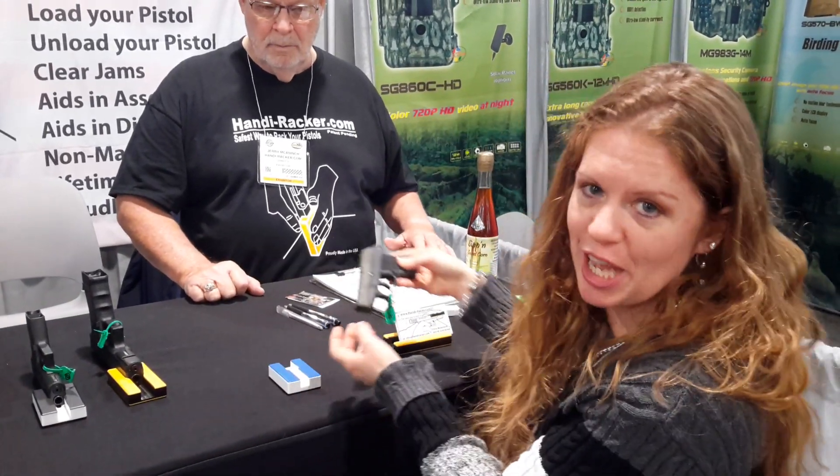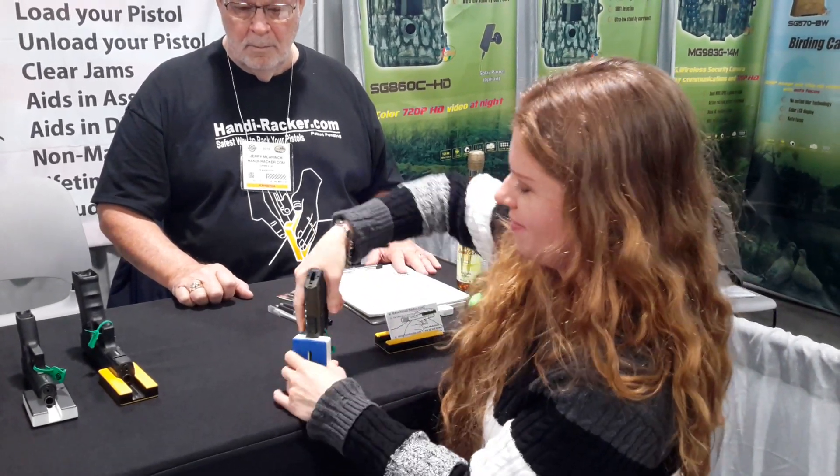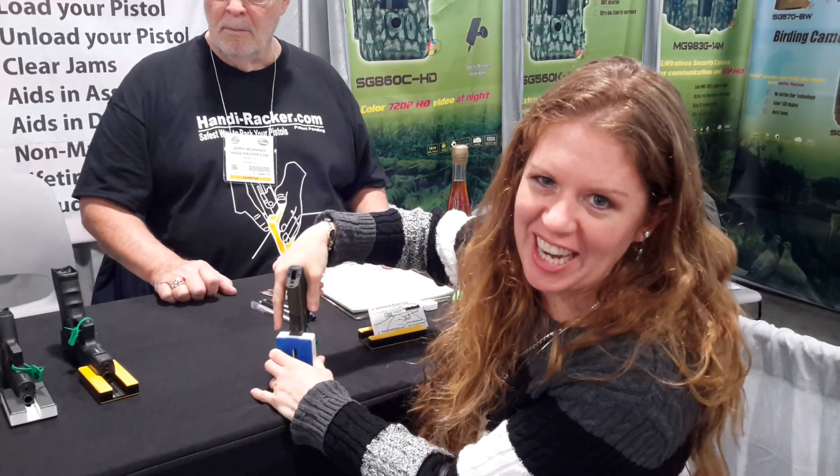Clearing the jam as well. And the little pistols — we all know how brutal these are. Not anymore. So easy, even I can do it.